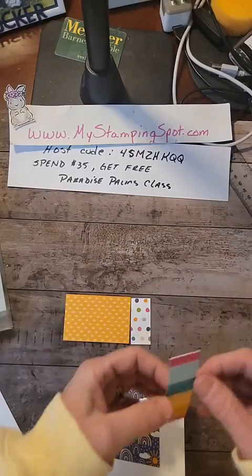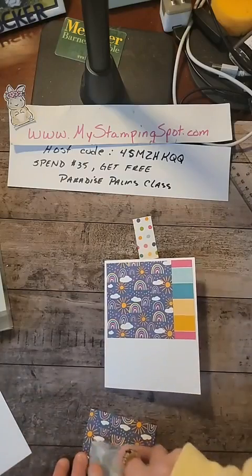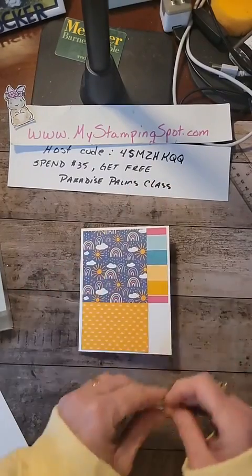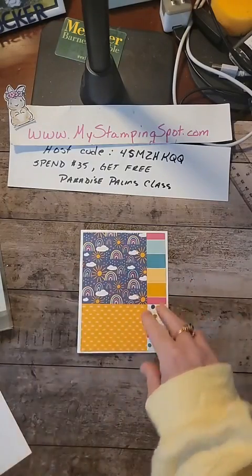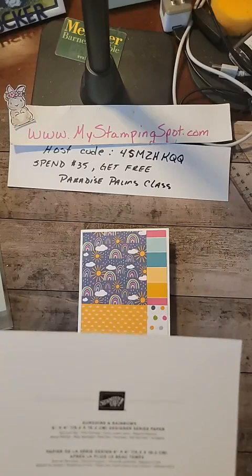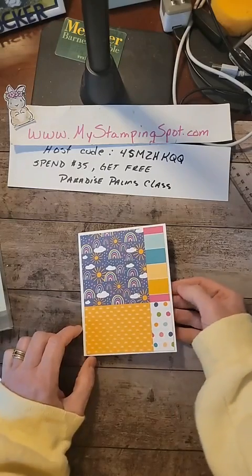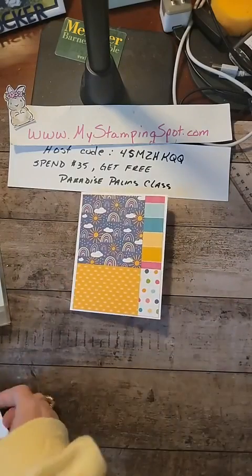I could have done this on a colored background as well — it would have been cute. Or I could have even done it on layers. What is that pink called? Magenta Madness. I could have done a Magenta Madness with a white border, or a Magenta Madness border on a white card base. But that's what we're going with.